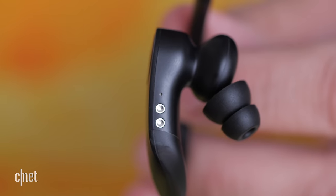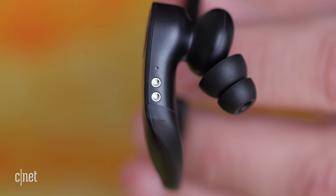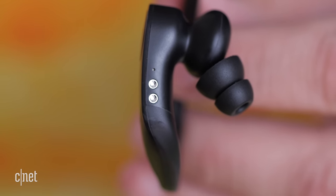One for each Powerbeat — is that the singular of Powerbeats? Anyway, each Powerbeat also has a pair of contacts on them that line up perfectly with those in the case. Yay magnets — changing lives since ancient times. What's nice is it's nearly impossible to put the Powerbeats in the case wrong.